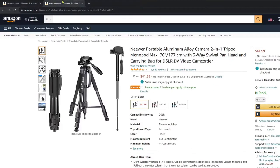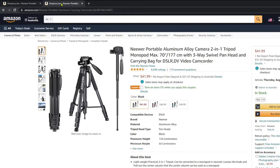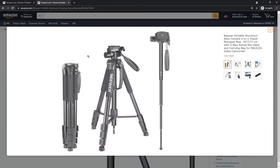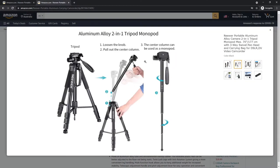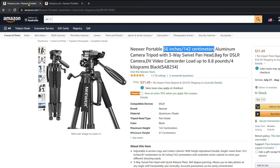Just to let everyone know, Neewer has made two very similar models of this tripod. The one I'm showing you is the 56-inch tripod that does not come with a monopod. The other similar model is 17 inches taller and a bit more expensive because the center shaft can be pulled out to convert into a monopod. I don't need a monopod, so I went with the cheaper and lighter 56-inch model. Both models have the same 3-way swivel pan head, which is the main key feature.